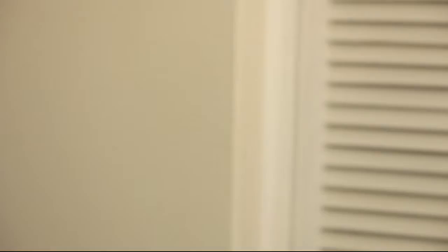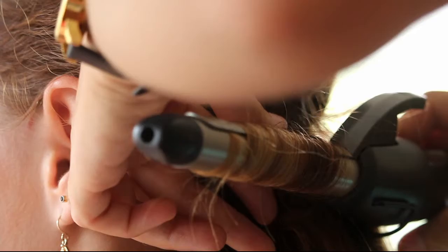Now the face is finished, we can start with the hair. We separated the top hair and now we're gonna curl the bottom section. I'm using my Remington just because the curls last up to three days. I'm wearing gloves to protect my skin from being burned.